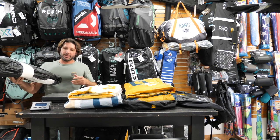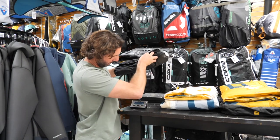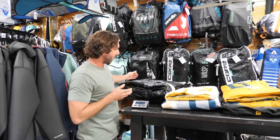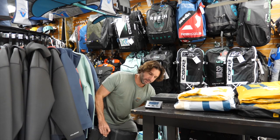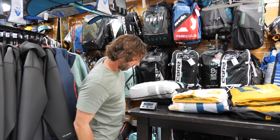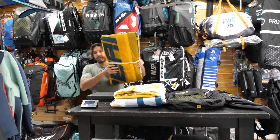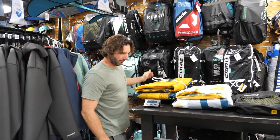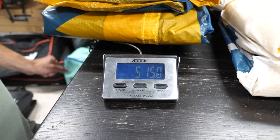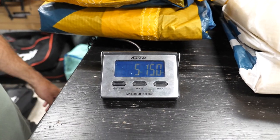With the XR Pro, we've got seven pounds and seven-point-two ounces. Now we're going to measure the regular XR8 without the Alula material, just to see the difference — and you're at eight pounds and three ounces. Now weighing the Flight Alula 12-meter: five pounds, fifteen ounces. So that's quite a bit lighter. These flights are super lightweight, and this is also a five-strut kite. Surprisingly, the Flight is much, much lighter than the XR Pro.